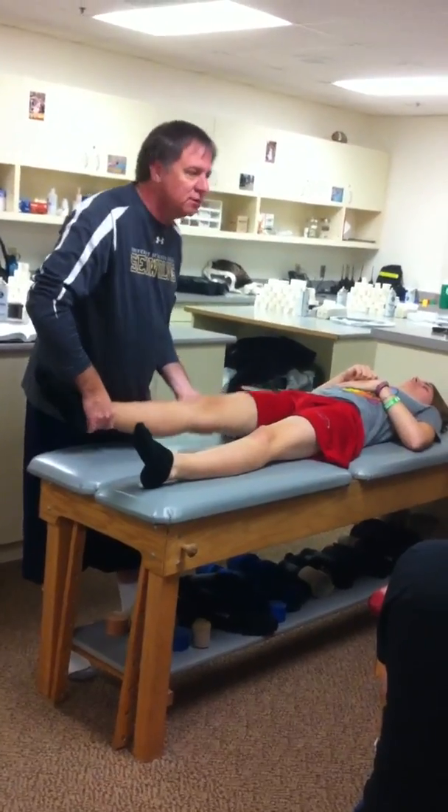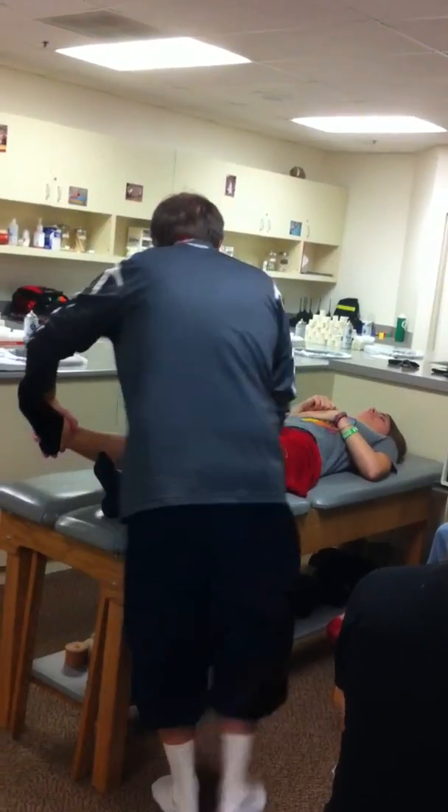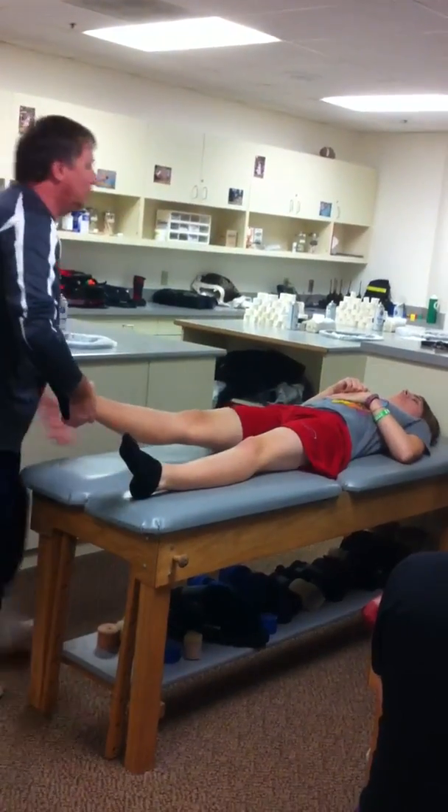My valgus stress test at 25 degrees. Then I'm going to switch over to go to my varus stress test. I'm going to get 25 — nice, that all looks good. It's really working well.